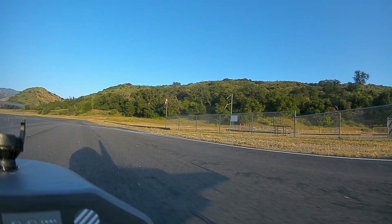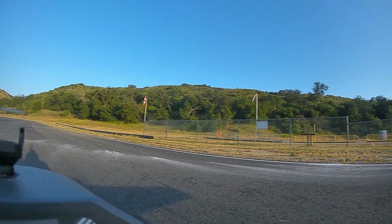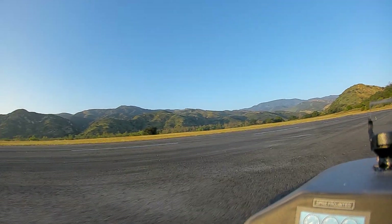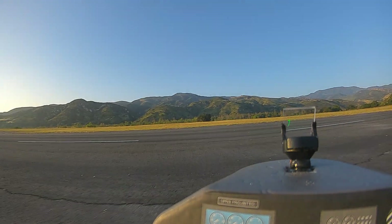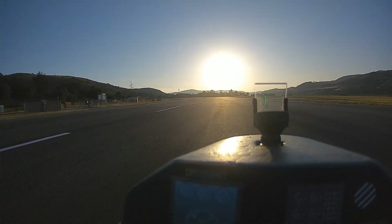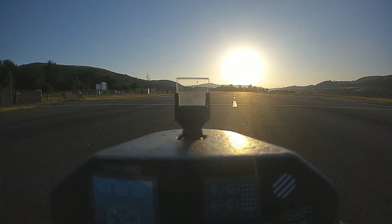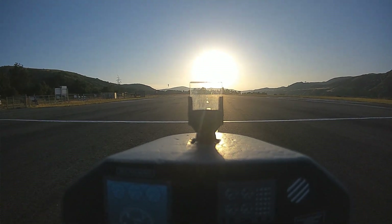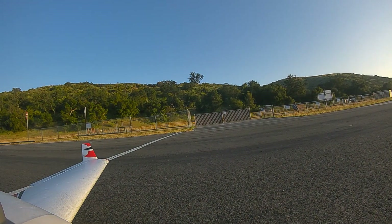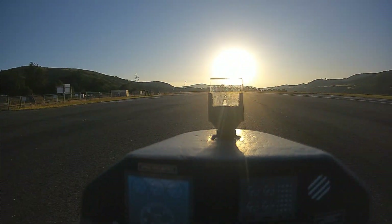All right, beautiful day. Wind's probably a little light and variable. Line up here. Oh man, sun is right at the end of the runway again. That means it's summertime. We're only about one month away from the longest day of the year. So we'll take off into the sun, but we'll land away from the sun.